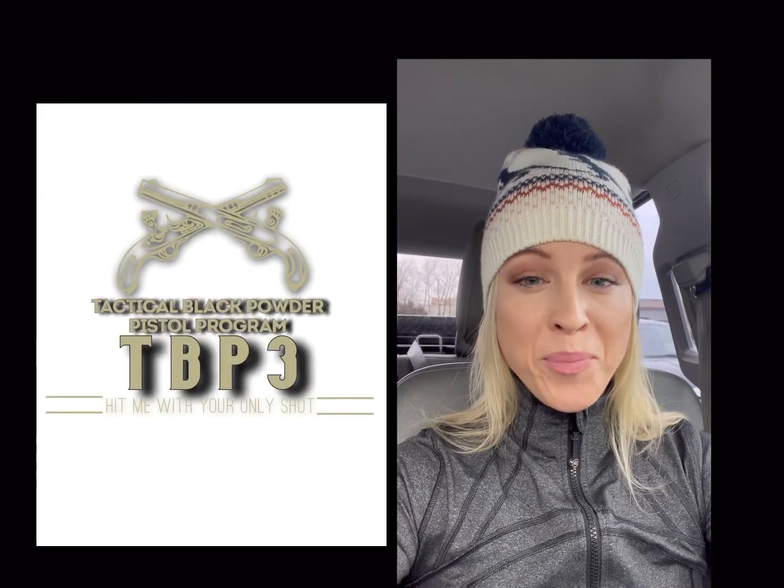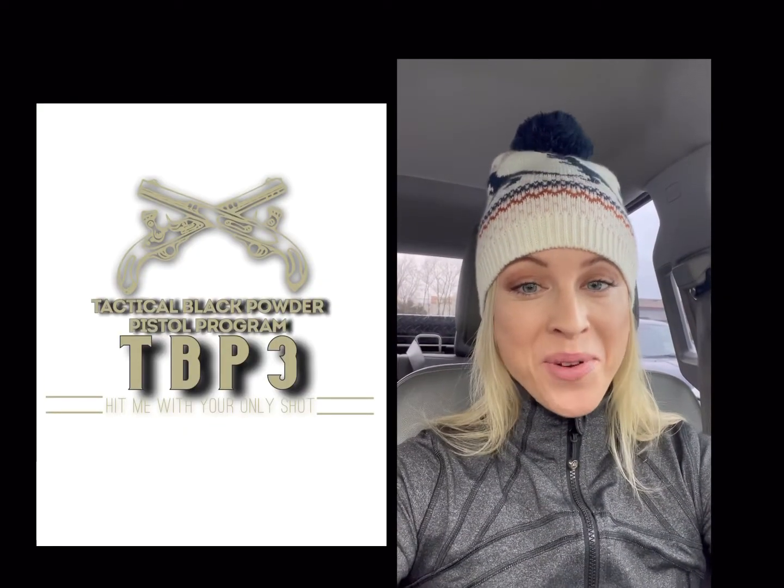Have you always wanted to see if you could beat the 60% odds of a single shot pistol? Well look no further because I have the answer for you: my Tactical Black Powder Pistol Program, or TBP-3. For only $3,999, I can show you basically two moves on dealing with this pistol that's most likely not gonna work in the first place — or blow up your hand.